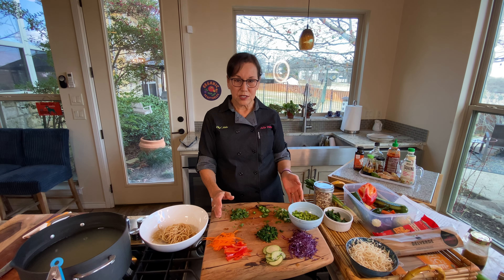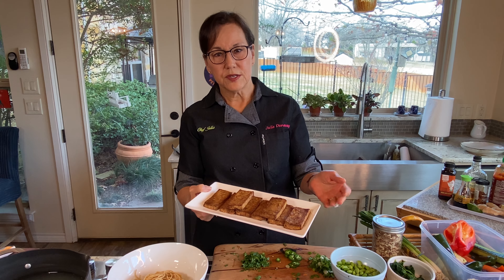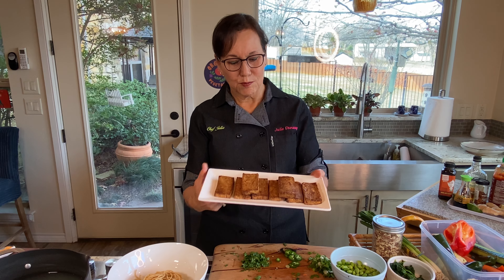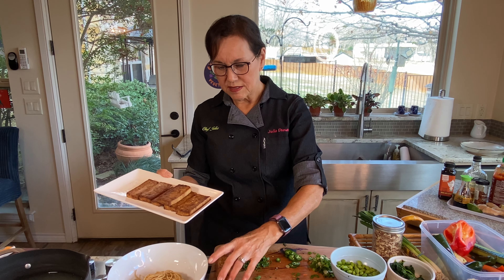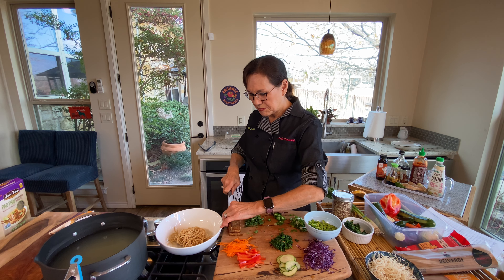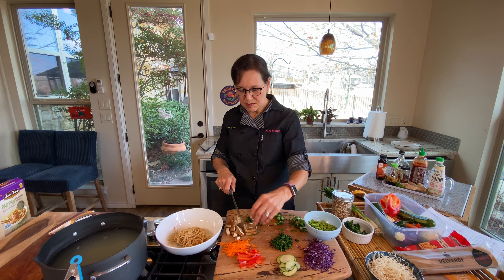The last thing I need is my sesame ginger tofu. This is an absolutely delicious sesame ginger tofu from my Japanese glass noodle salad YouTube video — go back and watch that video for the recipe. I'm using a couple of pieces here because baked or air-fried tofu adds one more element to really boost the dish. I'm cutting it into small cubes so they'll mix in with the noodles.